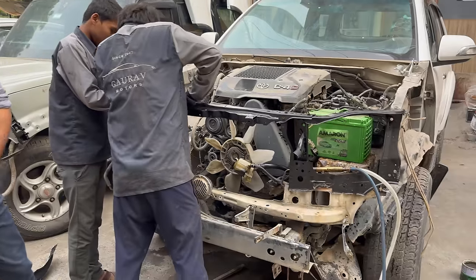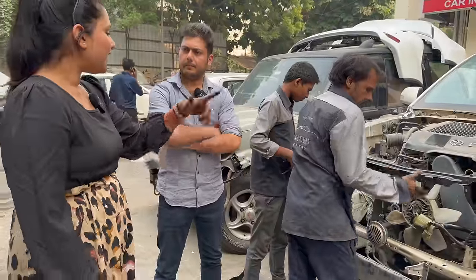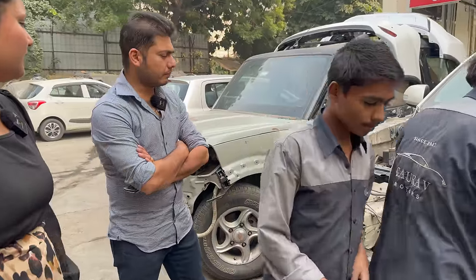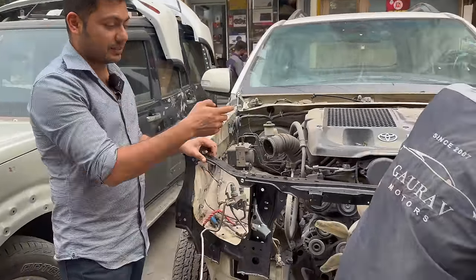You can see everything is going right from the front. The type member has been installed. It is not the other car's part. If you are going to work with it, there is no problem anywhere. We just come to the headlight support — I am showing you that the fitting is good.